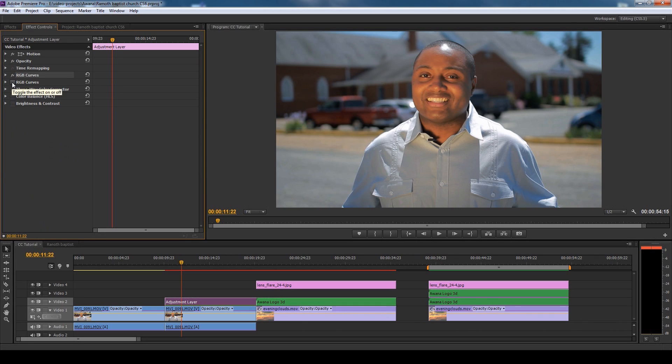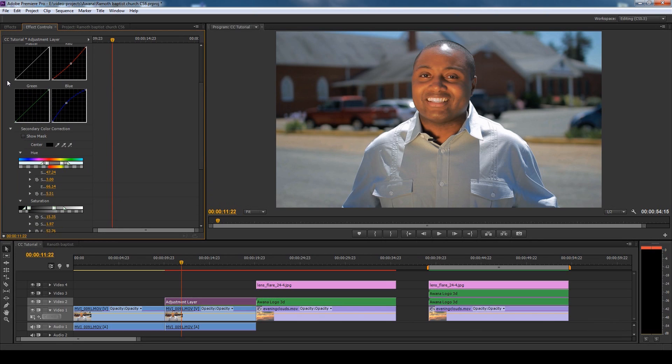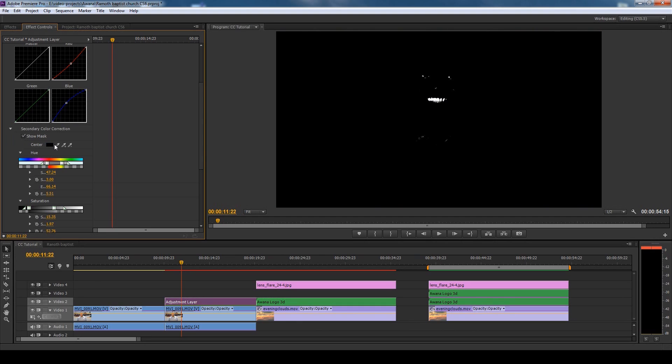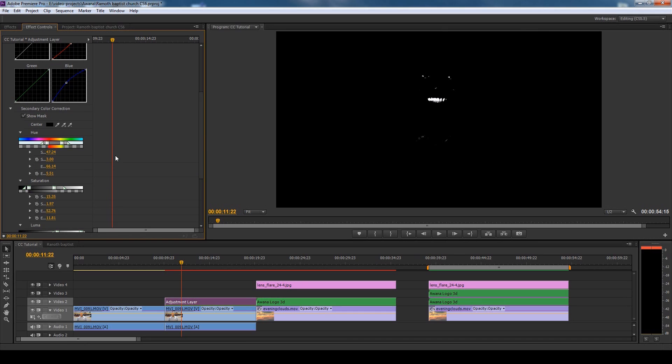Look closely at his teeth — turn it off: yellow teeth. Turn it on: nice pearlies. Now how did I do that? Basically it's in the secondary color correction. A lot of people don't use this and I haven't seen too many tutorials online on it, but basically you can make a mask. The way the mask works is you select your color — which is the teeth — and I'm not going to start messing with these and throw all my adjustments out of whack because this can be very tedious. But I'll go over quickly what all these do.